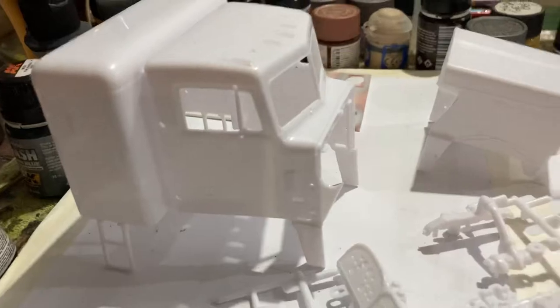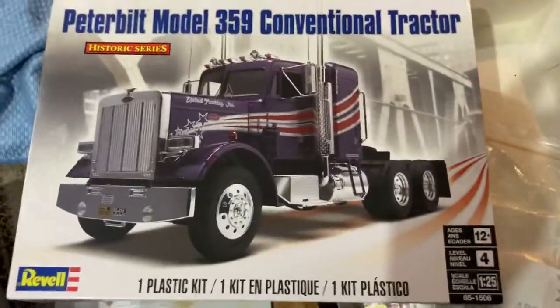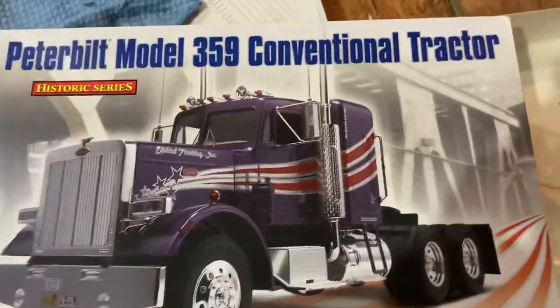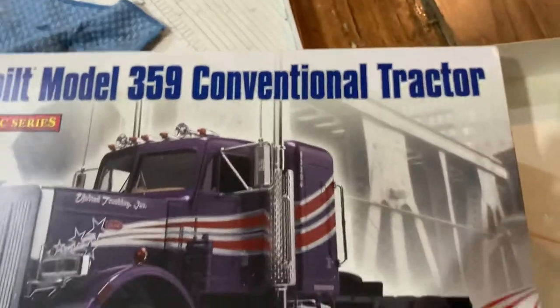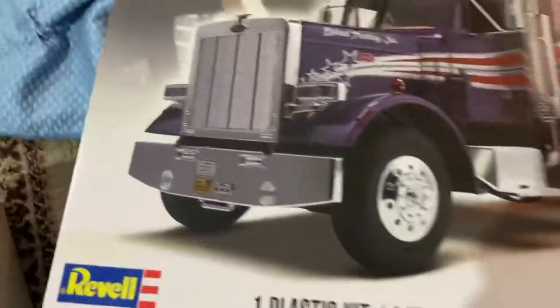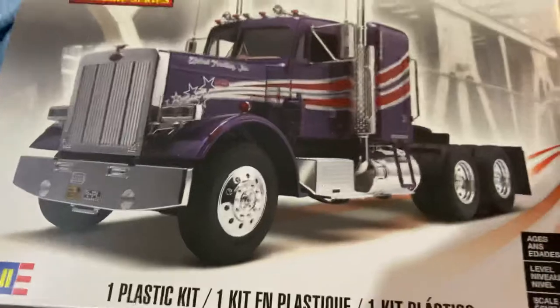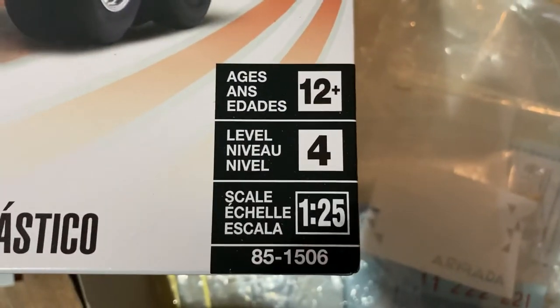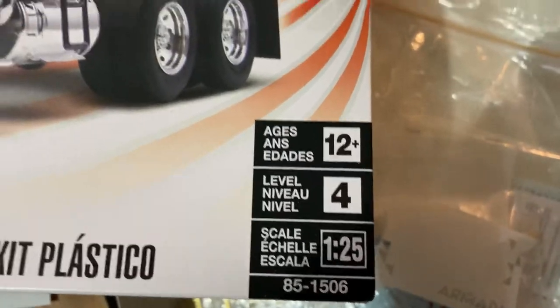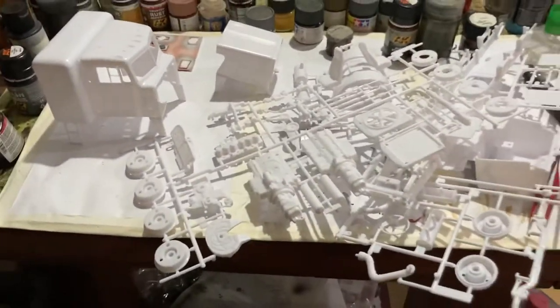Good evening, how are you today? Look at all this — I've got all these sprues here. A friend of mine wants me to build this truck for him. We've got this Peterbilt model 359 conventional tractor, it's by Revell. I've never built a Revell kit before. It's got all this stuff — level 4 and it's 1:25 scale, so it's pretty big, but it's pretty basic.